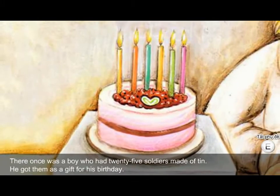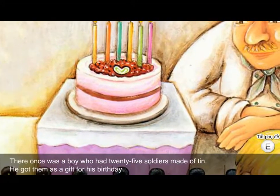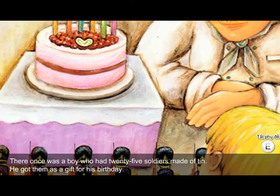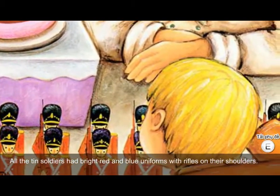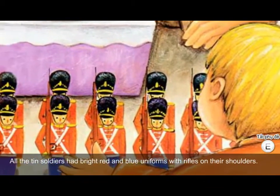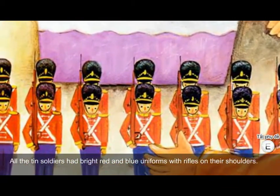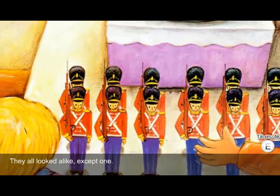There once was a boy who had twenty-five soldiers made of tin. He got them as a gift for his birthday. All the tin soldiers had bright red and blue uniforms with rifles on their shoulders. They all looked alike, except one.